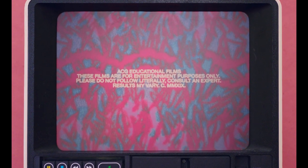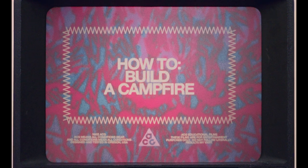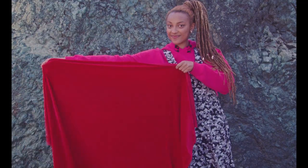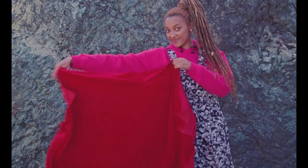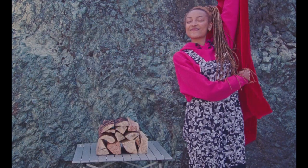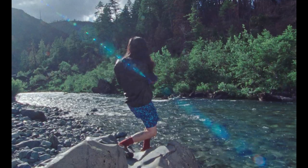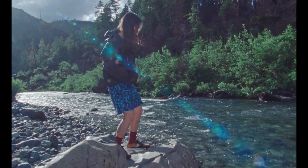Today we will learn the log cabin style of fire building. There are three types of fuel we'll need to make a successful fire: tinder, kindling, and fuel wood. Remember to keep a bucket of water handy — you'll need it later to put the fire out.